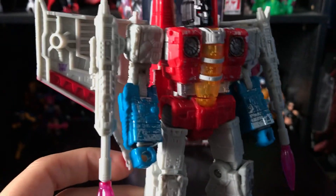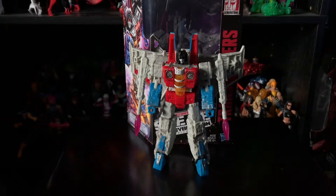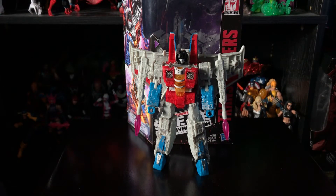Gorgeous figure — highly recommend it. I found this guy at Walmart alongside Soundwave, so that's the place to check for new Siege figures. That's all I have to say — please comment, subscribe, and give this video a thumbs up if you enjoyed it. This is spidey1997, signing out — have a great day, thanks for watching!